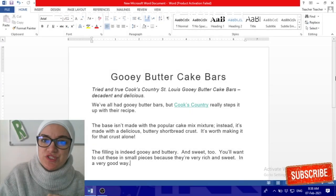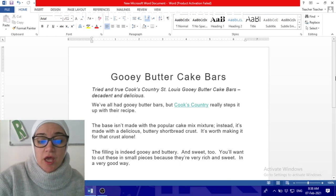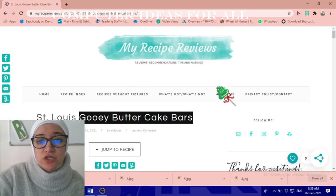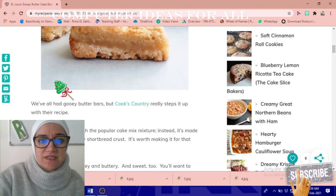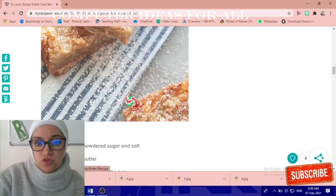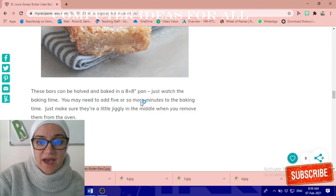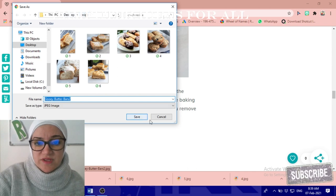First of all, you need to get a text about any recipe. I've got a text about a recipe review for gooey butter cake bars. I went to the internet, found this recipe, and copied and pasted the text. I also found a couple of pictures, and saved them using right-click, Save As, into a folder called 'recipe' on the desktop.